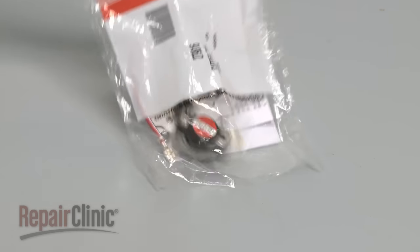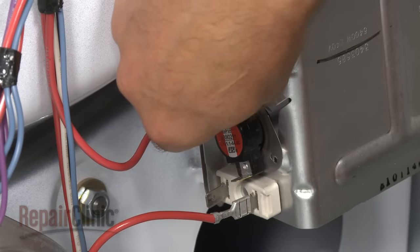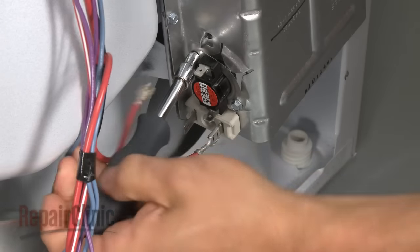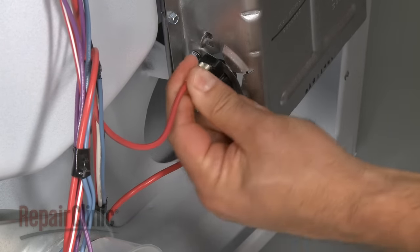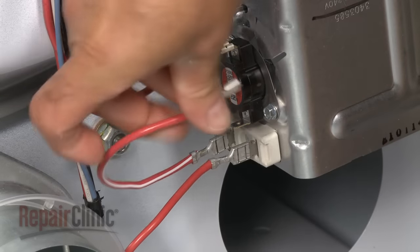You're now ready to install the new high-limit thermostat and fuse. Position the new thermostat and secure it with the two screws. Reconnect the wire to the top terminal on the thermostat, and use the provided jumper wire to connect the thermostat to the heating element.